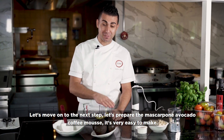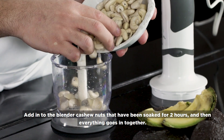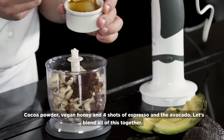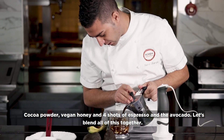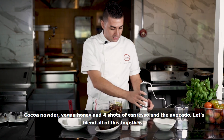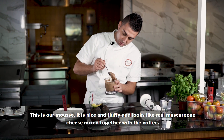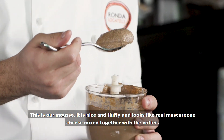Let's prepare the mascarpone avocado coffee mousse. It's very easy to make. Let's take our cashew nuts, already soaked for two hours. After, everything together: cocoa powder, honey, and espresso. We put four short espresso cups inside, and the avocado. Now let's blend all together. This is our mousse — it looks fluffy, looks really like mascarpone cheese mixed together with coffee.